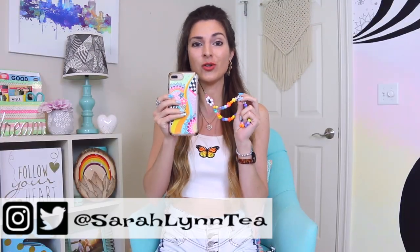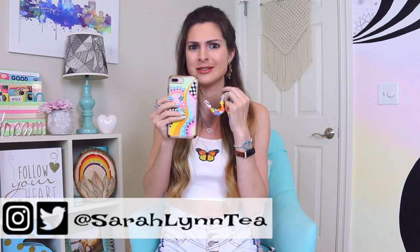Hi everyone! Beaded phone charm straps have been trending all over TikTok, Pinterest, and the internet in general. This is my time to shine. I used to do so many beaded crafts, so we're getting back into DIYs and tutorials here on Sew Craftastic. I'm so excited.